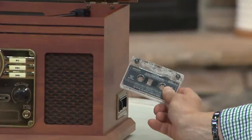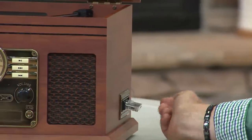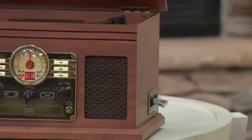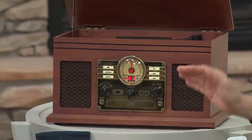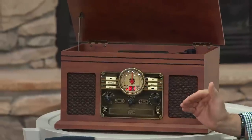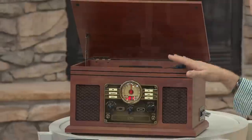And remember these — tape cassettes. Even tape cassettes! You just put them in the side here, push that in, select tape on the front, and you are now listening to tape cassettes. That's where we get the name Six in One — six different music sources can play through this nostalgic-looking unit.